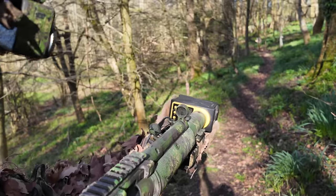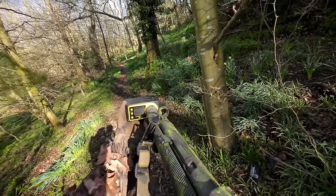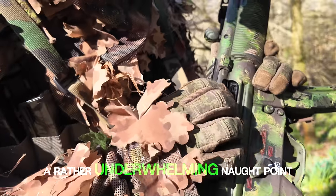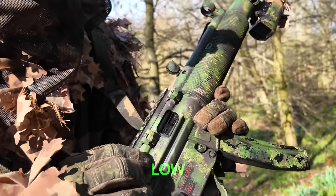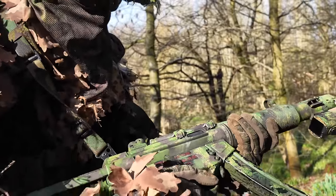253. 254. And 253. A rather underwhelming 0.75 joules. By any standard that's pretty low, so surely it's going to be lacking some range and accuracy. Let's see.